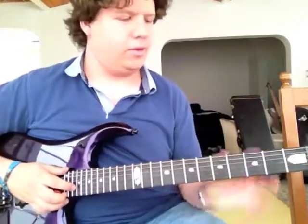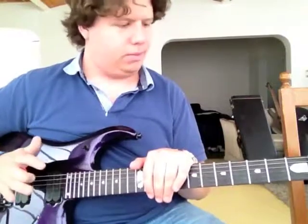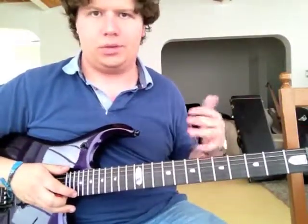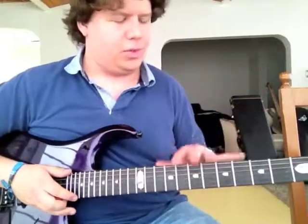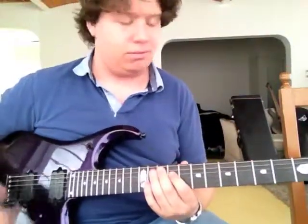Hello YouTube. Welcome to my video audio demo of the Music Man John Petrucci. I love this guitar. You can check out the previous video where I explain all its features and what it has. This one is merely audio, so you can listen to how it sounds — and it's fantastic.